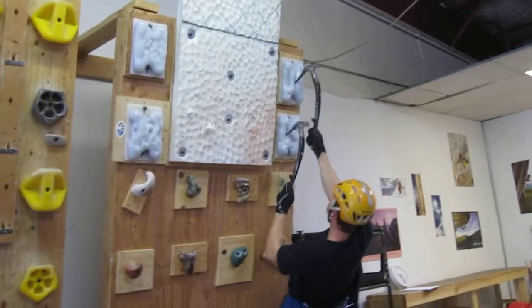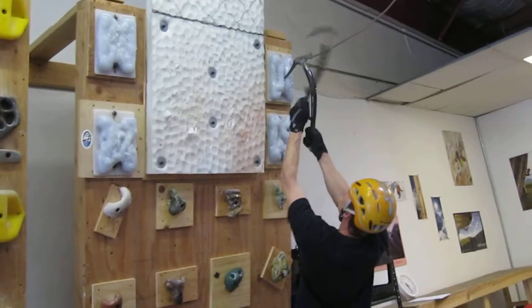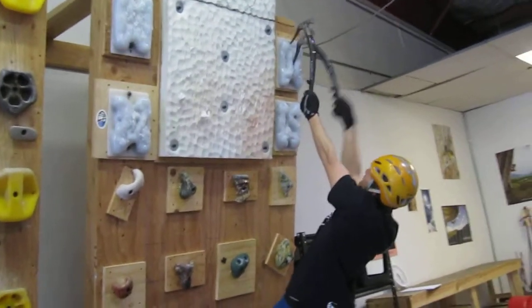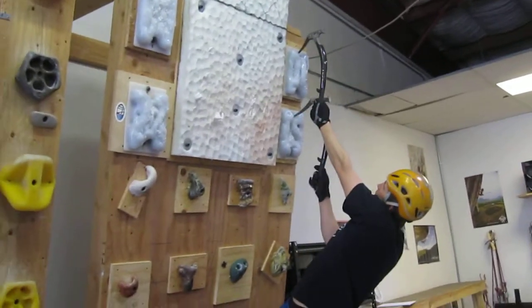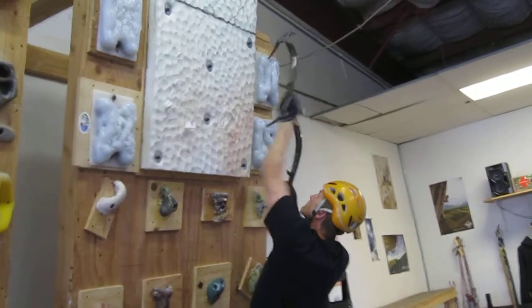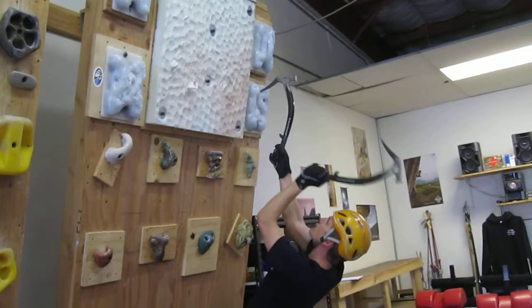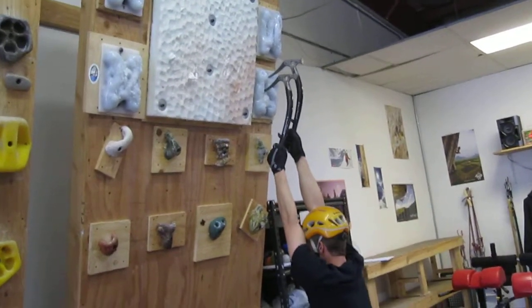We're at the Alpine Training Center with athlete Eric Wewell, working on our ice climbing system board with a couple of safety tips for athletes that are new to the ice holds. First thing I have all my athletes wear a helmet, gloves, and they bring their tools when they're working on the ice holds.